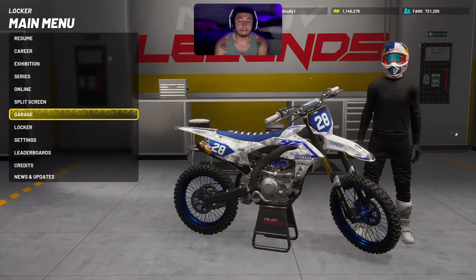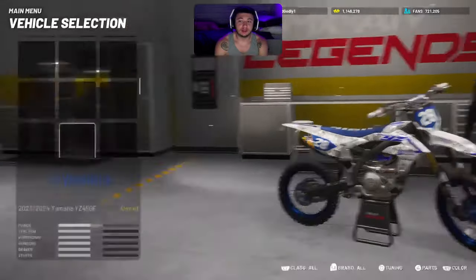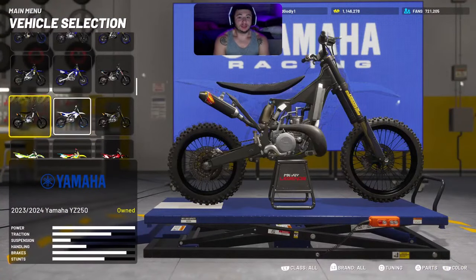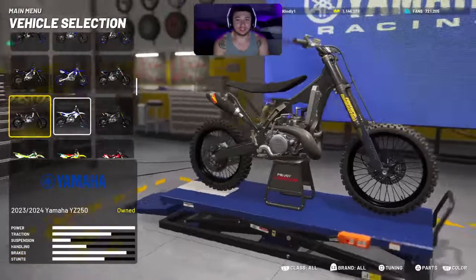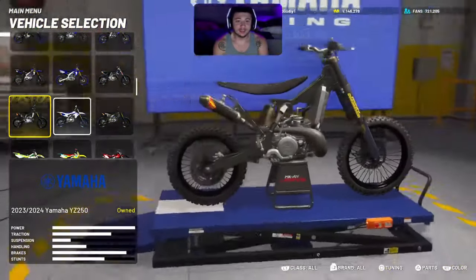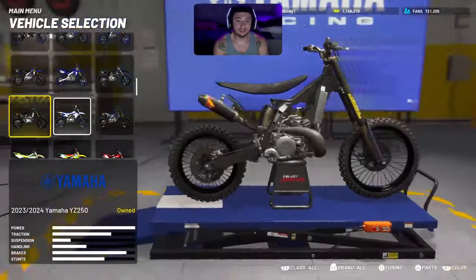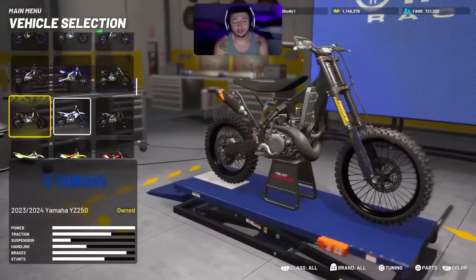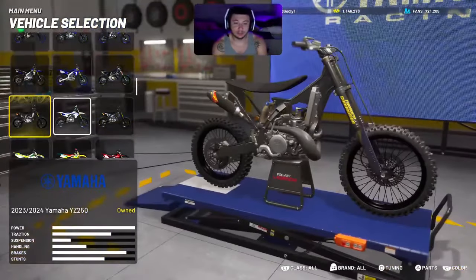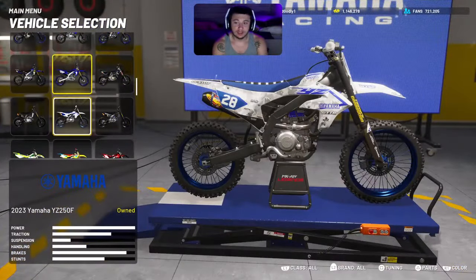First off, you want to start off by going to the garage. I know it's not going to be the exact bike of a Surron, but it's kind of like a replica. We got like a floating seat, kind of weird, but it kind of looks like a Surron if you go in first person or third person — first person kind of looks like it.